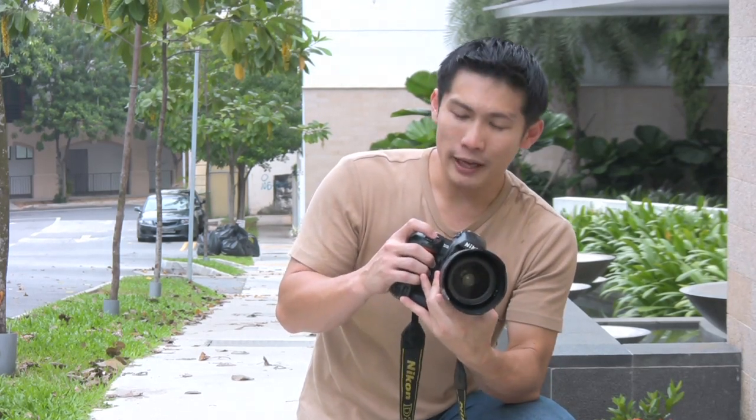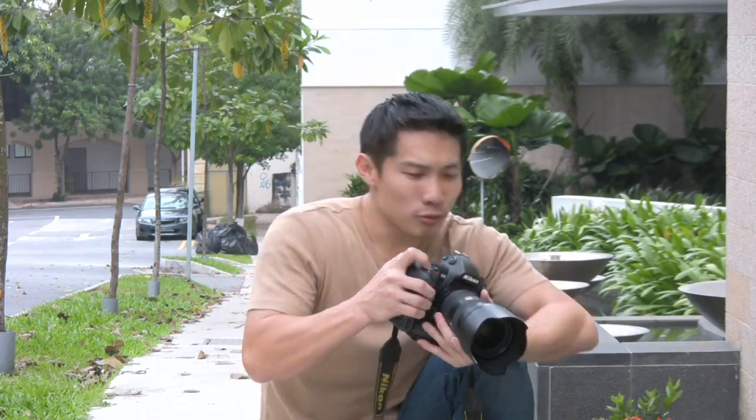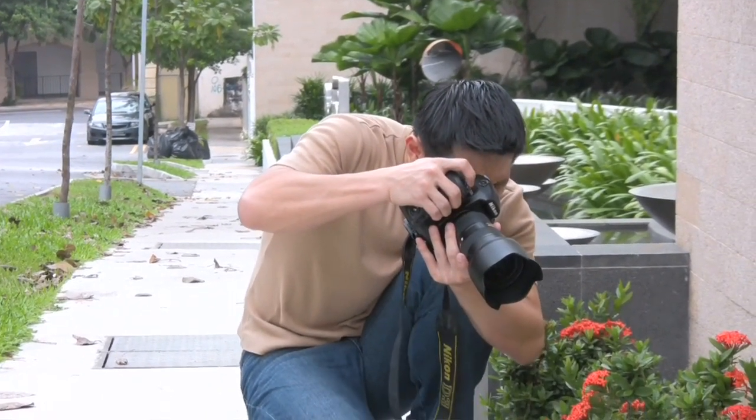Now, zoom in all the way with a lens and open up your aperture, which means your F number gets really small. I'm at F2.8 now. Go as close as you can to the subject as you can focus.